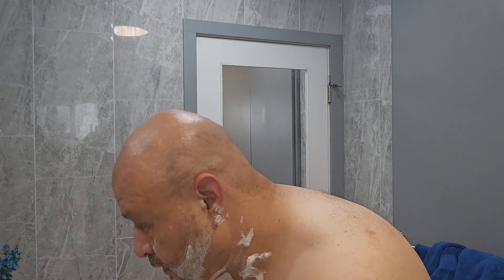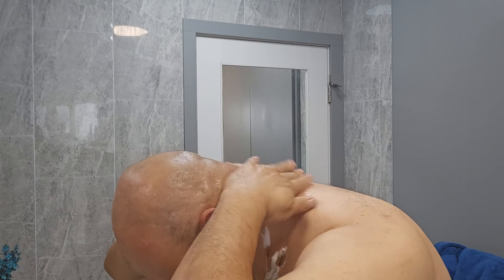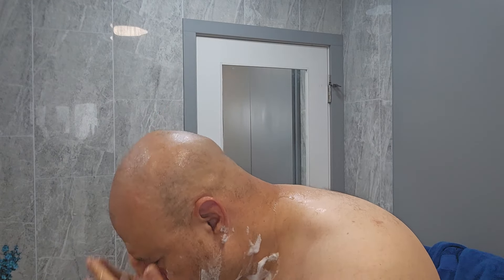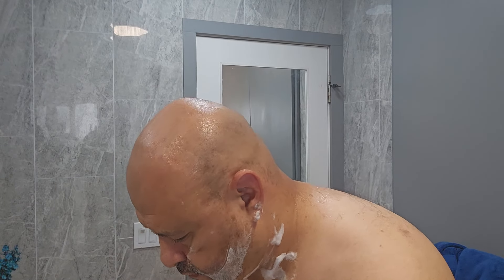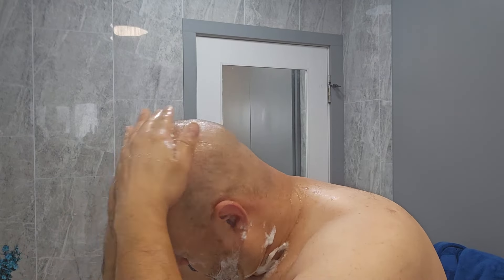I found the secret for bald men — this is a perfect one. The other day I was driving and my head was reflecting, and I was looking at it through a mirror and it looked funny. But this is the secret: I get a blade shaver and just shave it down.